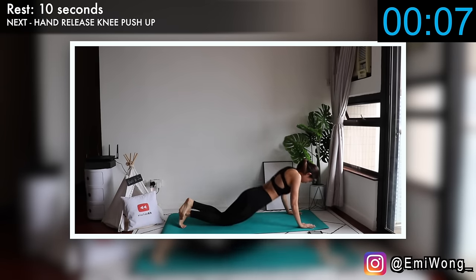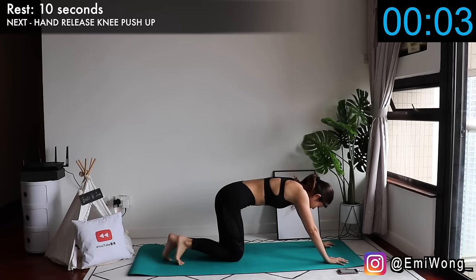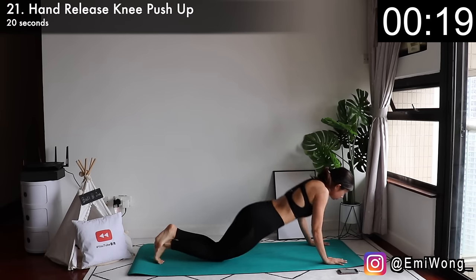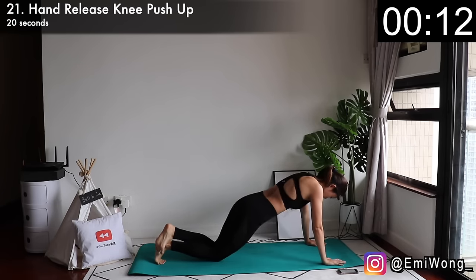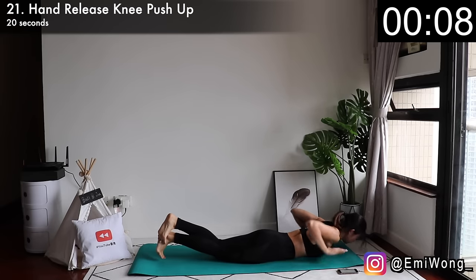Next one is hand release knee push-up. This is just like a regular push-up except that when you lower your body to the floor, quickly lift both hands off the floor before putting them back down and push yourself up. I'm not giving up, so don't quit on me.